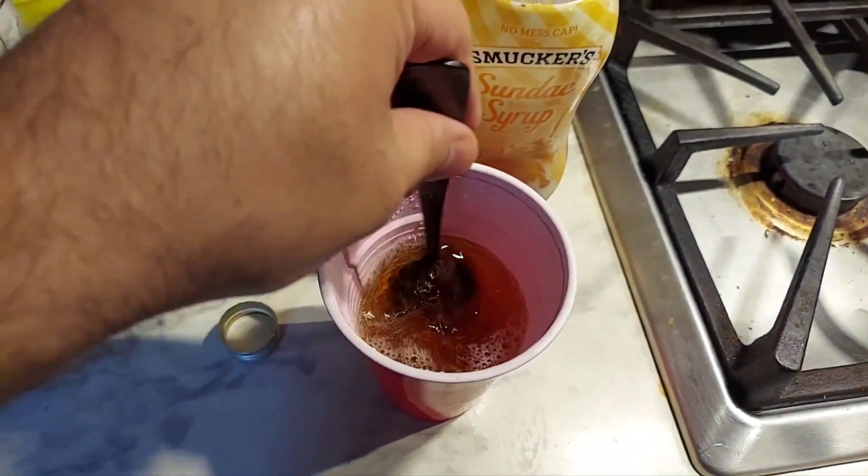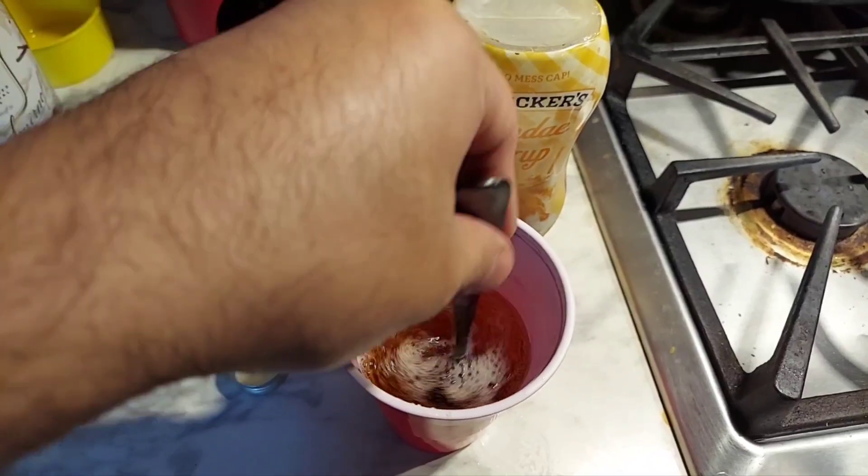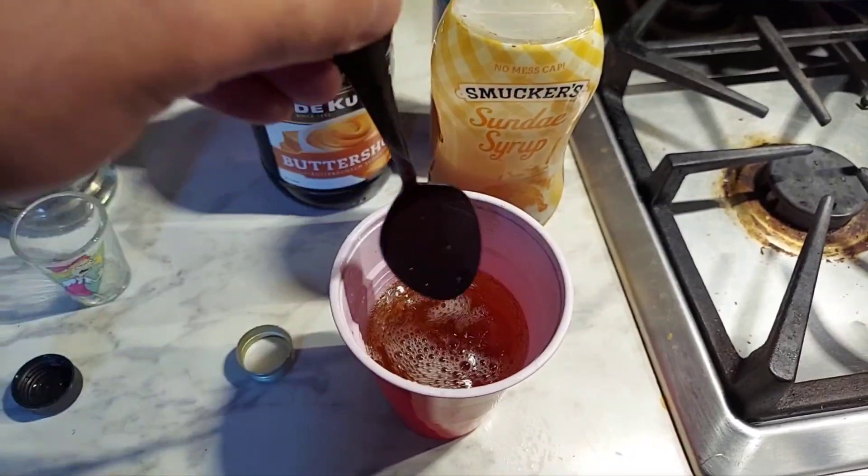Give it a nice, good stir. I'm right-handed but I'm stirring with my left hand. Just like with any cocktail, most of the time you just put the liquor in first, and then you put the mixer in there as well. Mix that up like that.